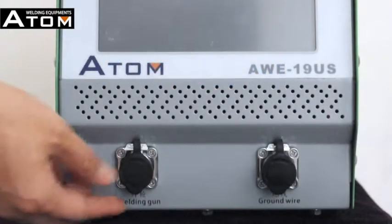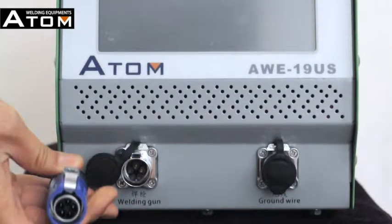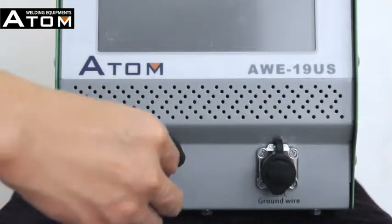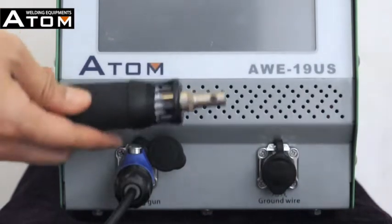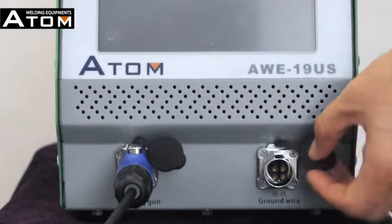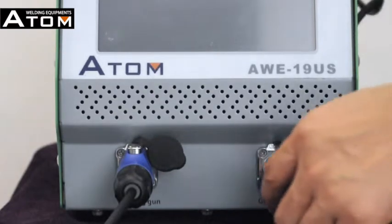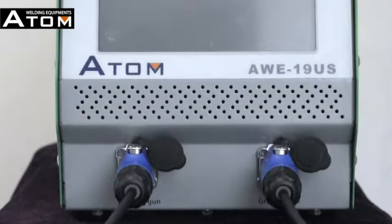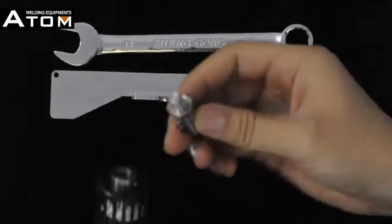Installation of cold welding machine. Connect the welding gun and connect the ground wire. Then install the welding gun.